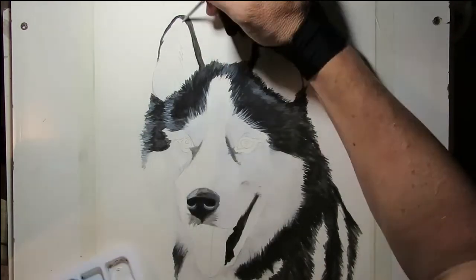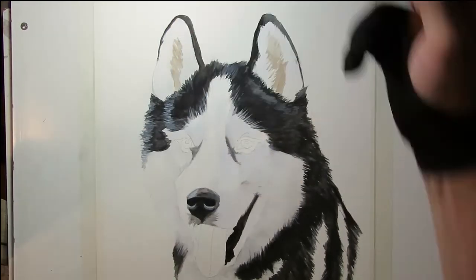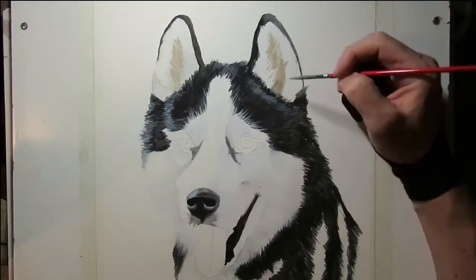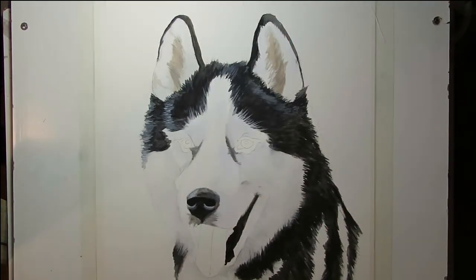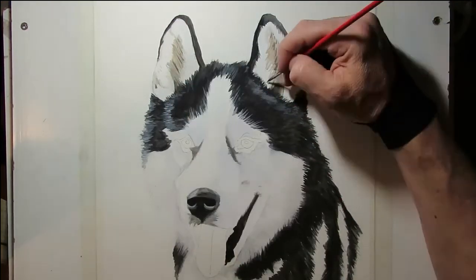For the ears, I just filled the inside of the ears with my light blue and white mix. And then mixed up a bit of burnt umber for the inside of the ears and then just blended it in with black.